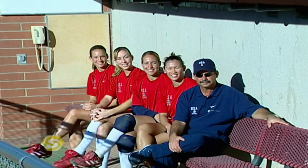Hi, I'm Amanda Freed. I'm Leah Amico. I'm Tariah Flowers. I'm Lovie Jones. I'm Mike Candorea, head softball coach of the women's Olympic softball team. Welcome to Sports School.